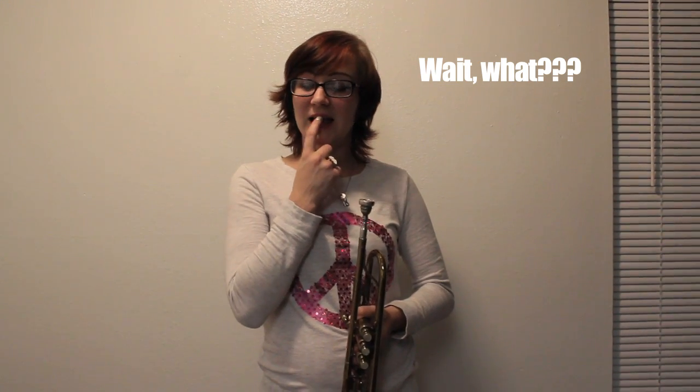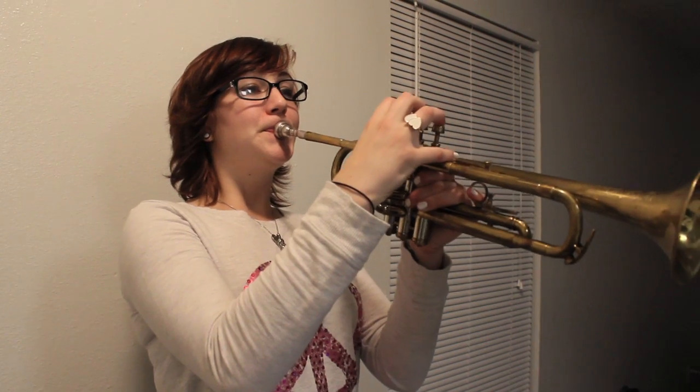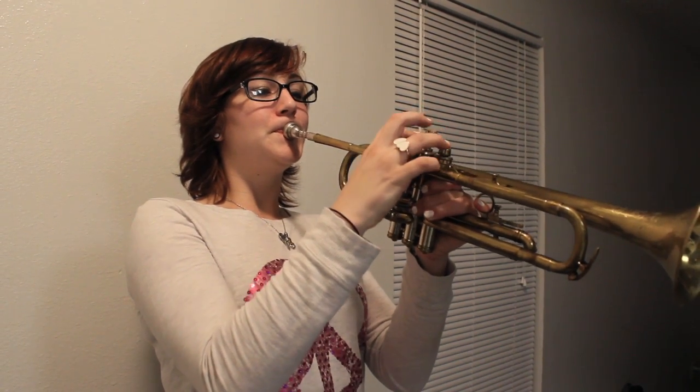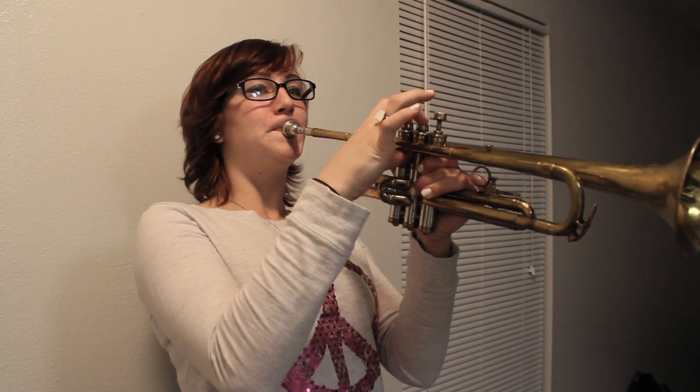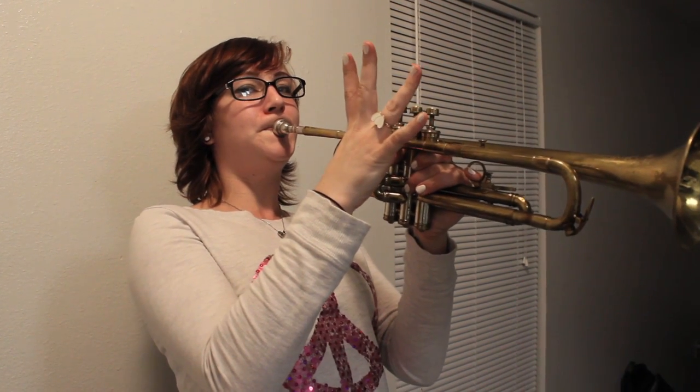Kind of like the sound a drum can make. Notice how I counted in fours: one, two, three, four — one, two, three, four. And then at the last note I held it: one, two, three, four.